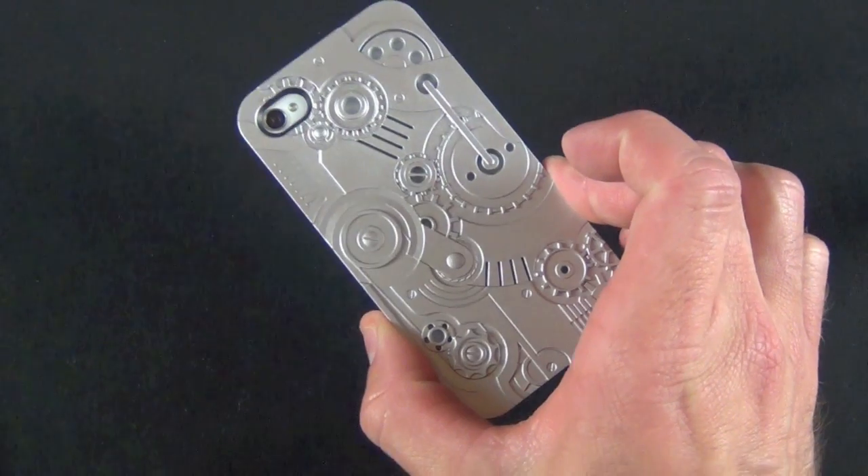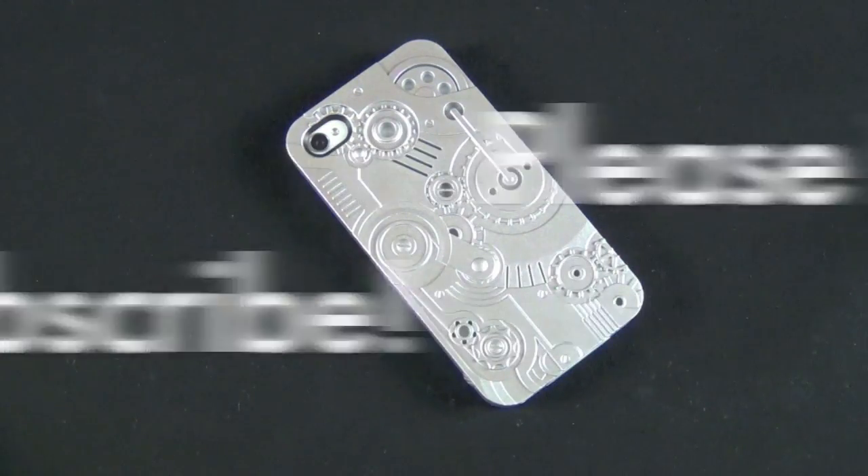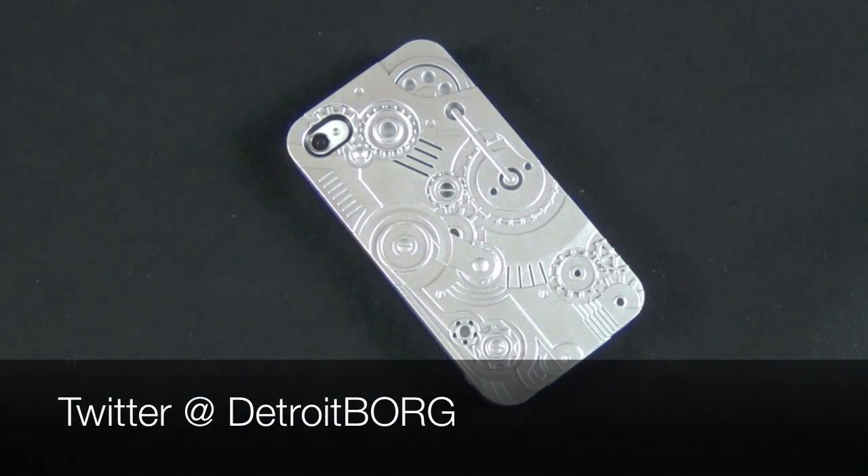All right guys, that's going to do it for me. What do you think about this case? Do you like it? Do you have it? Are you going to pick one up? Let me know in the comment section below — I really look forward to hearing from you guys. Thanks for watching and I'll see you again in the next video.